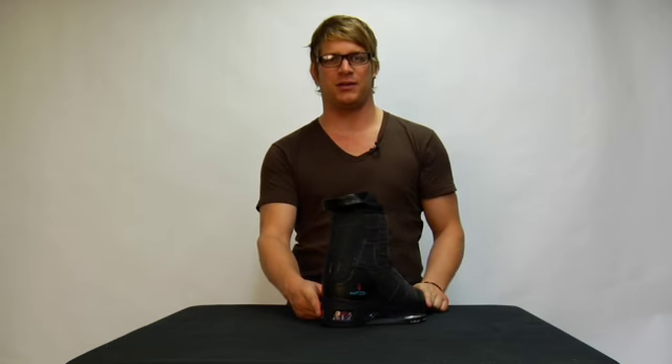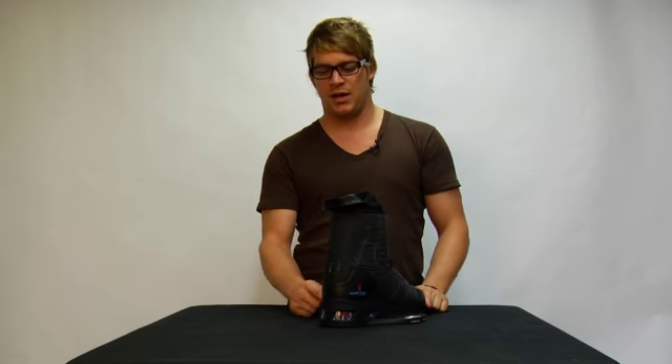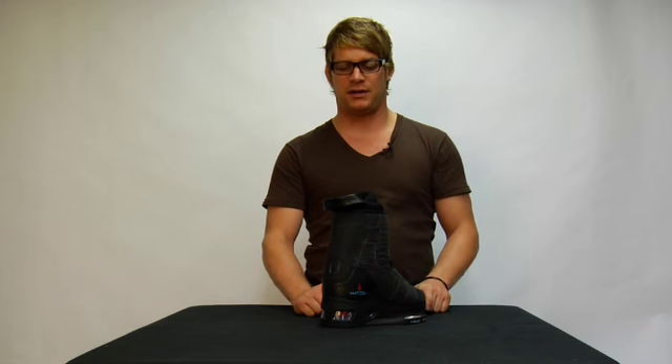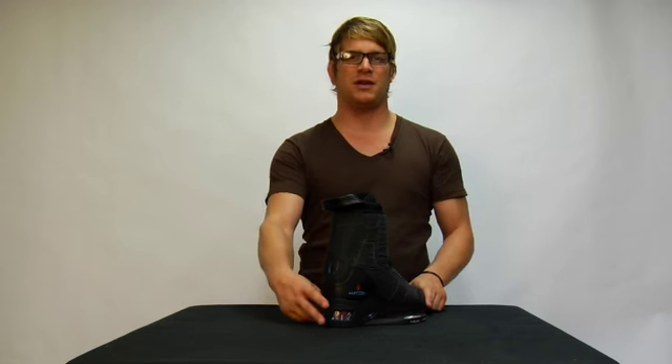The back of this binding features the molded Liquid Force gusset system, which gives you ease in and out of the binding and also the ability to flex when you take hard falls so you can get out.